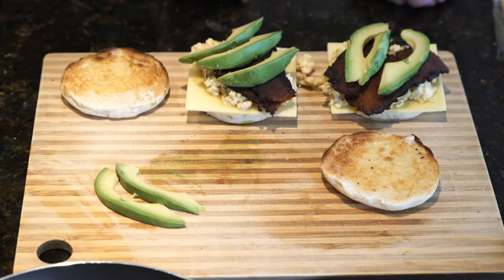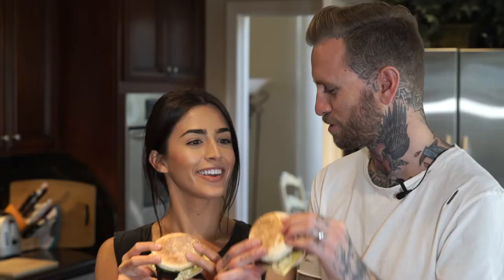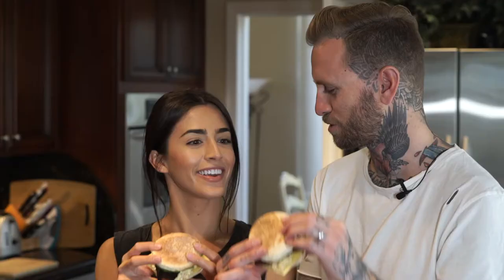Cheers! It's really good. That's a good breakfast sandwich.